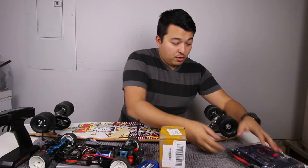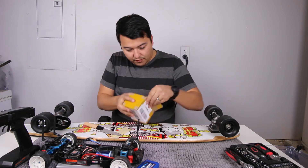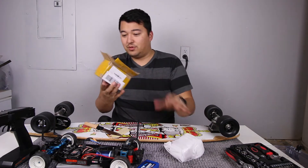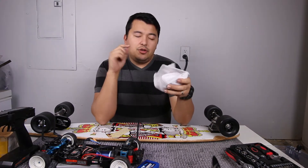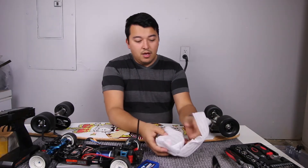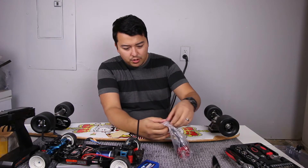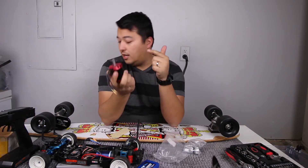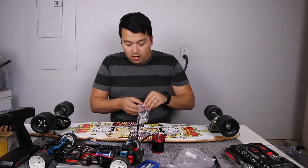First things first, let's open up this motor. This is definitely a Chinese package box — I know that because it has yellow packing tape. Most of the time, anything that comes from China has this yellow packing tape. This is the N6065 motor, a 270 KV motor, which means it's good at top-end speed and higher speeds, however the acceleration isn't very strong. We'll see how it works compared to the 170 KV one I have. Typically you'll see two of these motors on an electric skateboard.